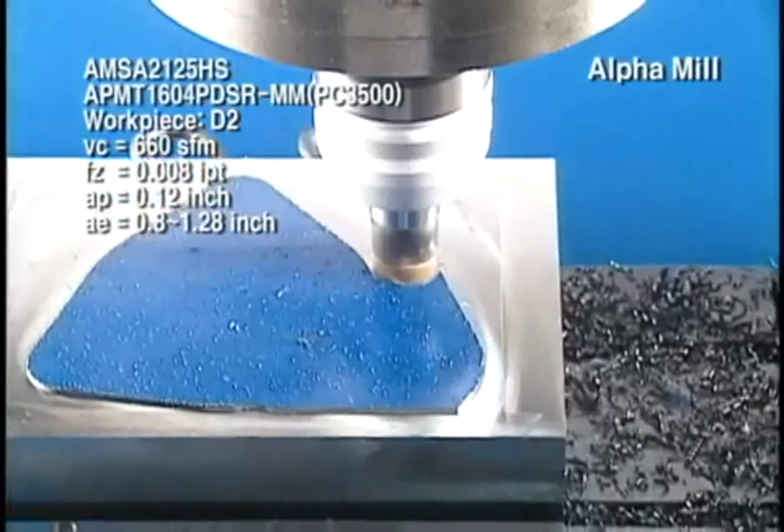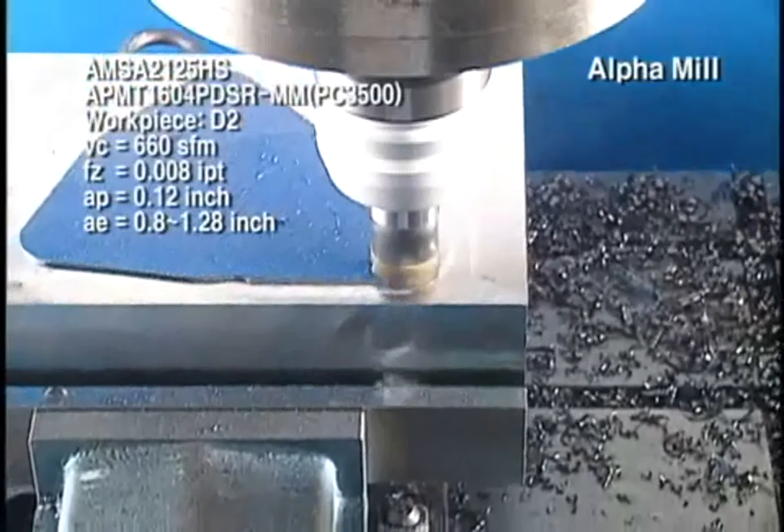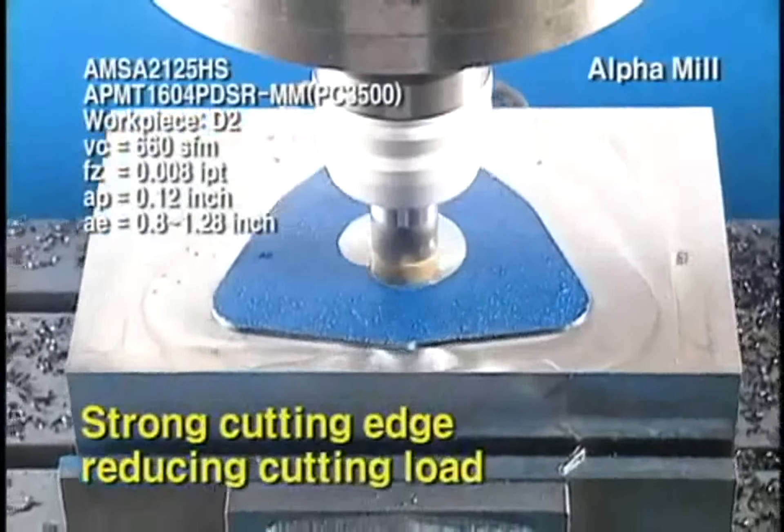The Alpha Curve applied to the insert makes cutting-edge reinforcement excellent and reduces the cutting resistance.